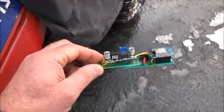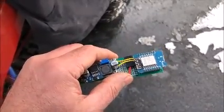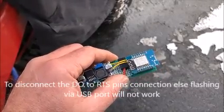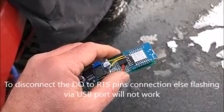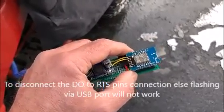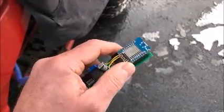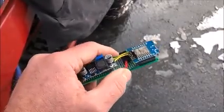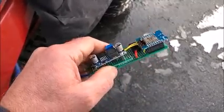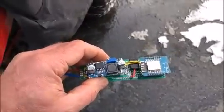I put the switch here so I can disconnect the reset pin if I need to reset it manually. When it's asleep I can flip the switch, plug it into my laptop, and do a forced update — which won't work if the reset pin is connected. That's the purpose of that switch. Other than that, it works great — have fun, bye!